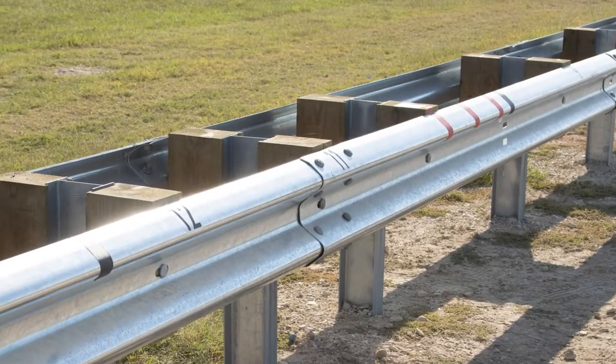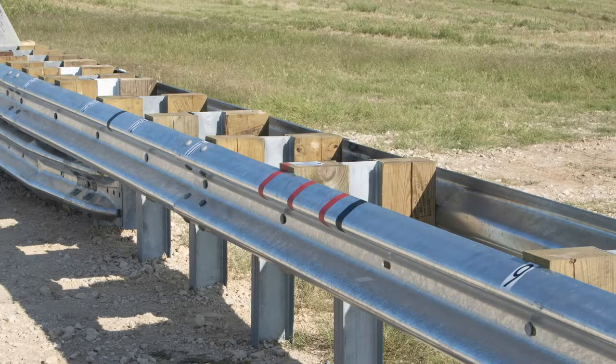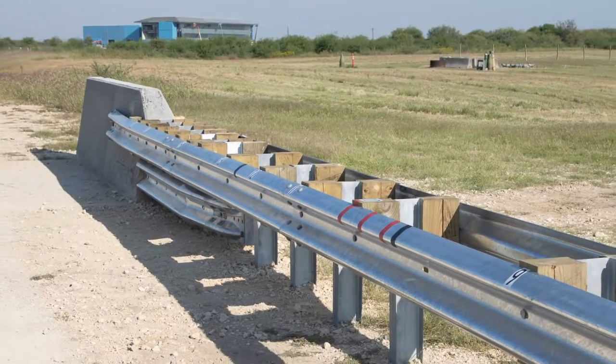Any time we transition from one type of barrier to another that has big differences in deflection, it's important to have a gradual transition to keep the public safe. This project specifically addresses the transition from double-sided guardrail to a rigid concrete rail.